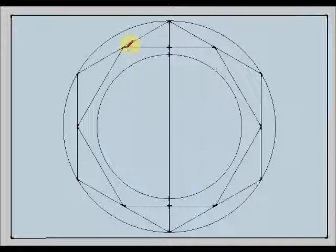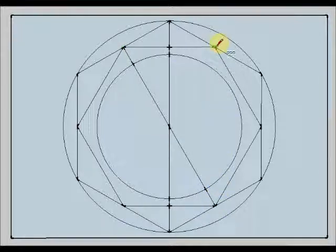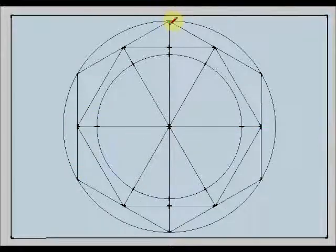Now I am going to join this vertex with the opposite one. I am going to do the same here and here, drawing this horizontal line. We have this vertical diameter and we have this horizontal line.